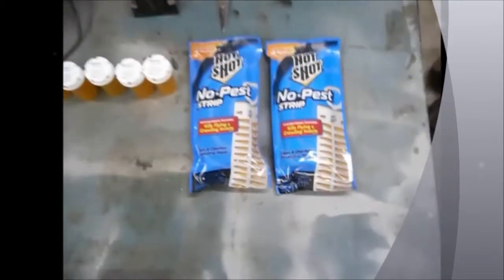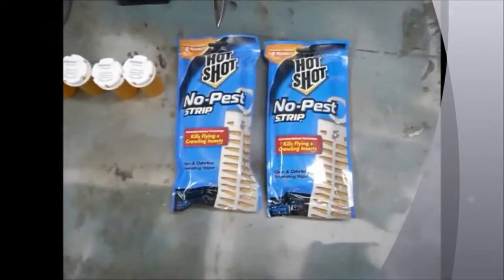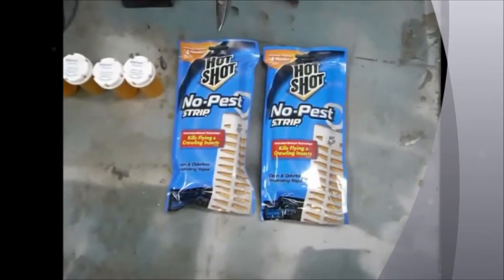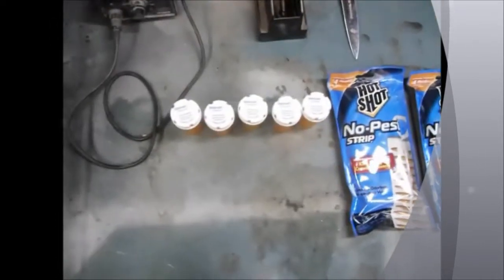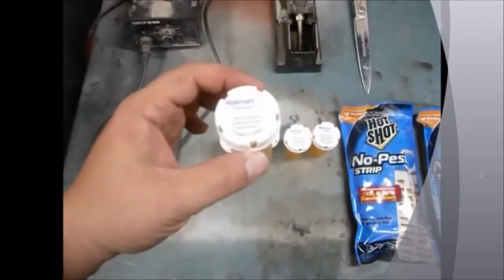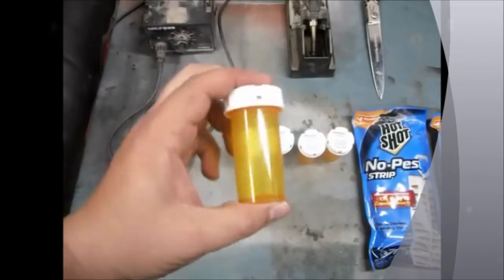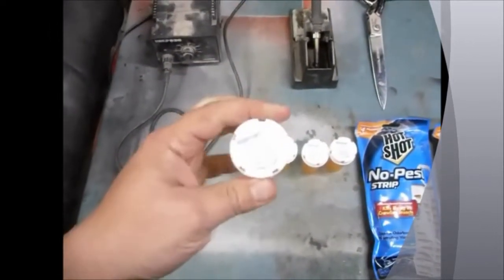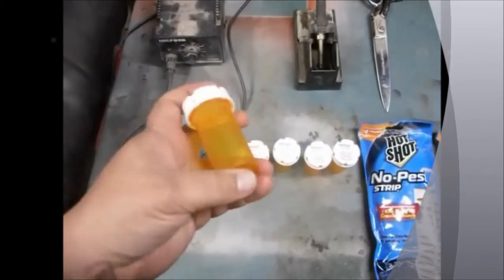Here's the Hot Shot no-pest strip — you can get it at Walmart pretty much anywhere in the bug aisle. I use Walmart pill bottles instead of dixie caps that most people use, because you can't get the tops off easily. It's just a little bit cleaner.